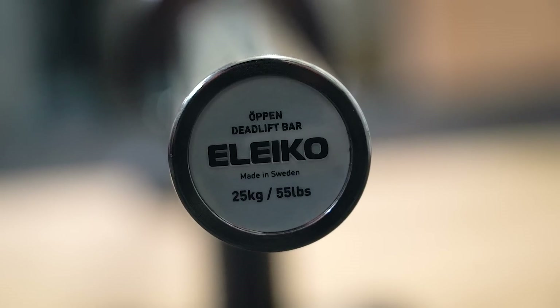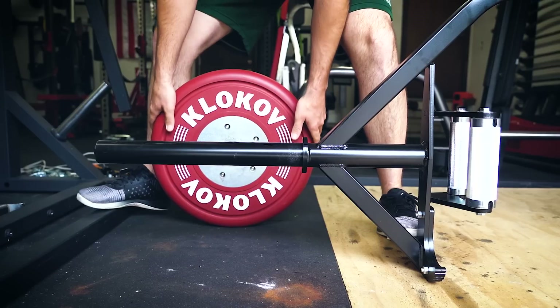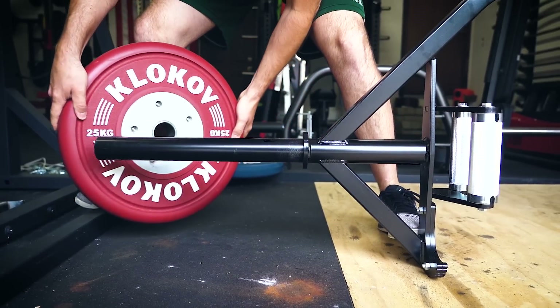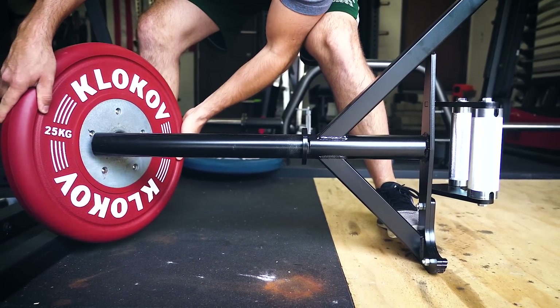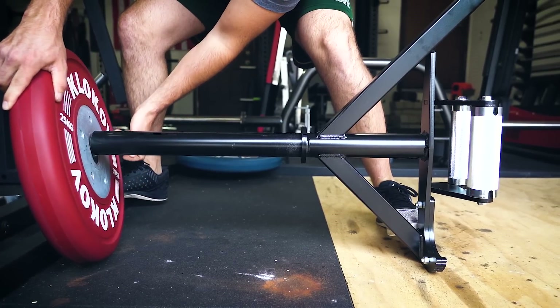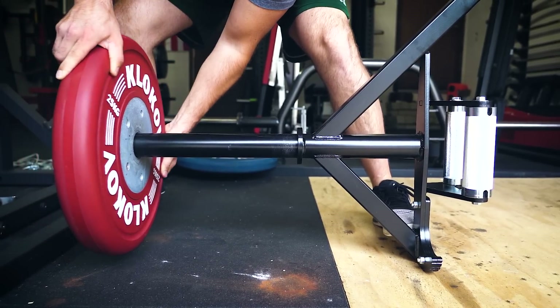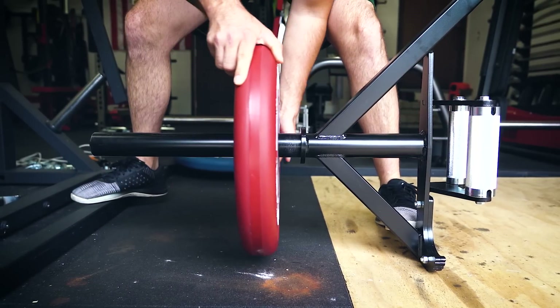Summarizing everything, this is one of the best, if not the best, trap bars available. It's pretty pricey, so you have to decide whether you want to spend a lot of money on a single trap bar — though it can do quite a bit. That said, if you do buy it, you're going to be happy with it — this bar is incredible. This has been Coop from GarageGymReviews.com. Let me know what you think in the comments below. Is it something you would buy? Is it a little too expensive? Does it not rack the way you need? Subscribe and we'll see you next time.